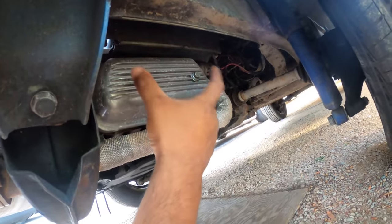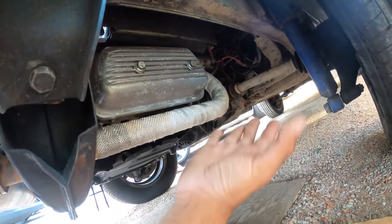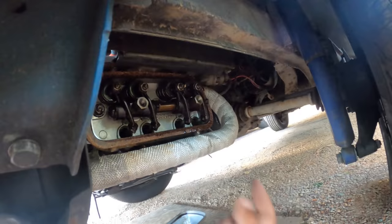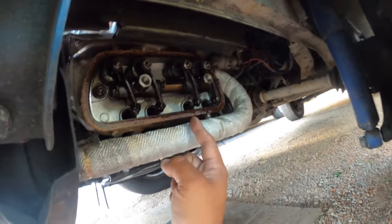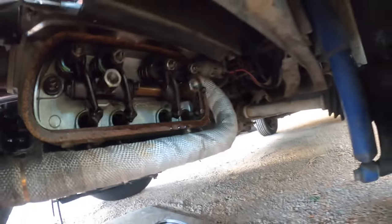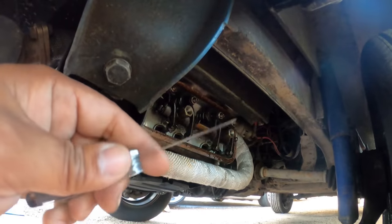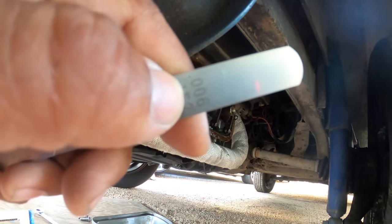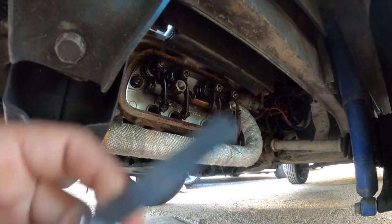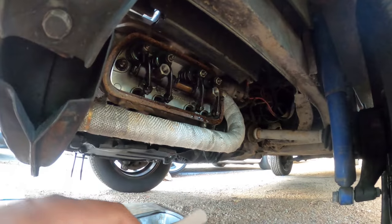My valve covers are bolt-on — they're not clamp-on like traditional valve covers — so we have to remove these two bolts and then take them off. Now that we've taken the valve cover off and cleaned off some of the oil, you'll notice here's the intake and exhaust valve. For my motor, we use six thousandths of an inch — 0.006 — as the measurement for our clearance, as per my engine builder. That's the spec he used for his valve clearance.